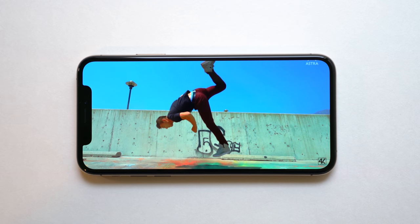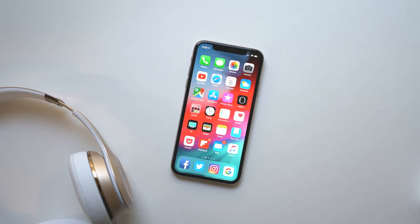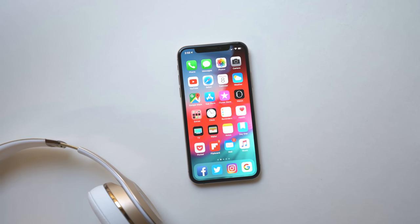That concludes my iPhone XS review. If you guys have any questions or comments leave them down below. If you liked this video leave a like, if you want to see more subscribe, and I'll see you guys in the next one.